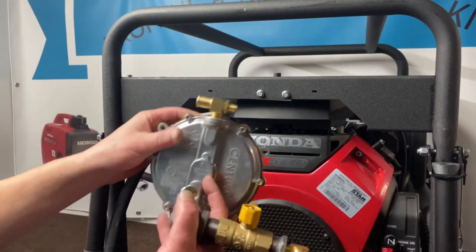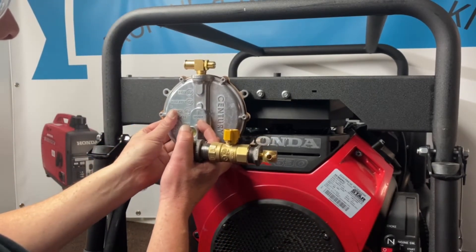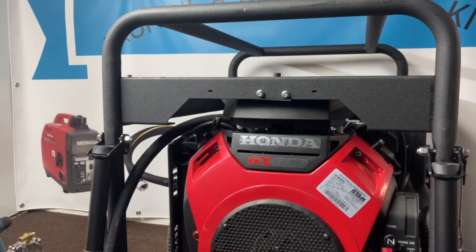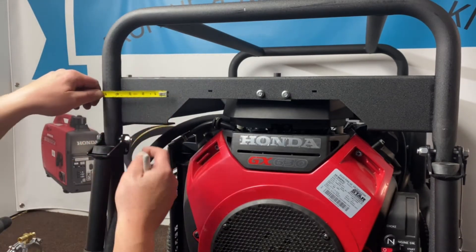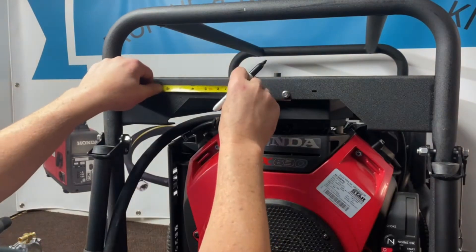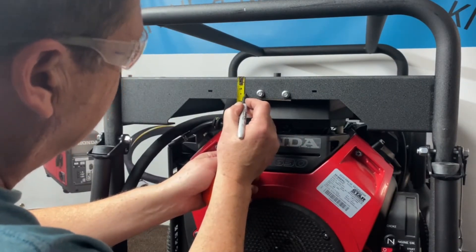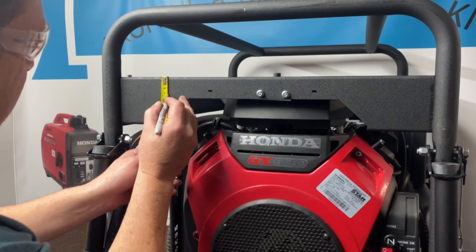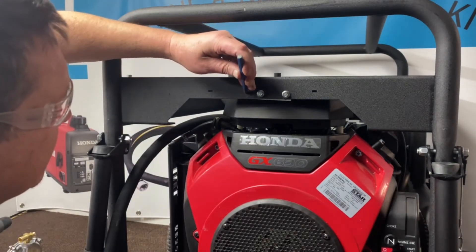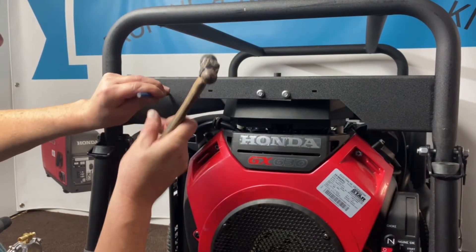Now what we're going to do is go ahead and mount our regulator assembly. I looked around and figured the easiest spot is up in this area here — you can still have access to your primer button back here for a quicker start. We're going to mark over four inches from the side of the frame, make our mark there. Then from there over we're going to go five and three quarters of an inch, make our mark there. Then we're going to come down an inch and a half and make that mark. Then go ahead and take a center punch — makes it easier so the drill doesn't wobble around on you.